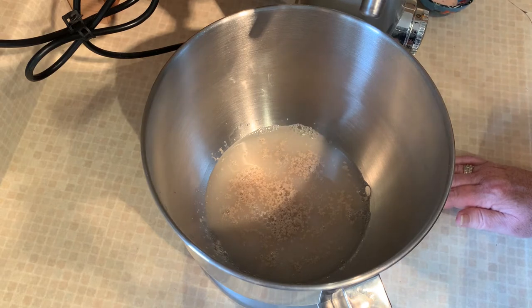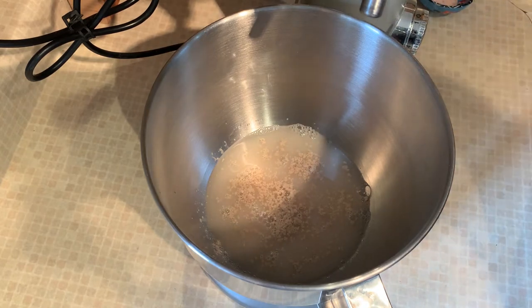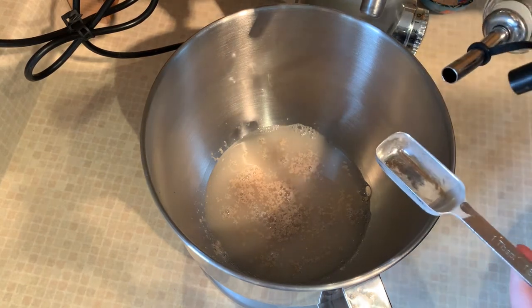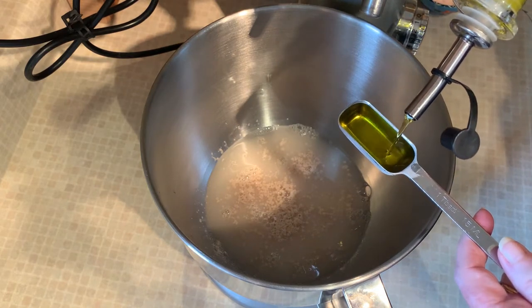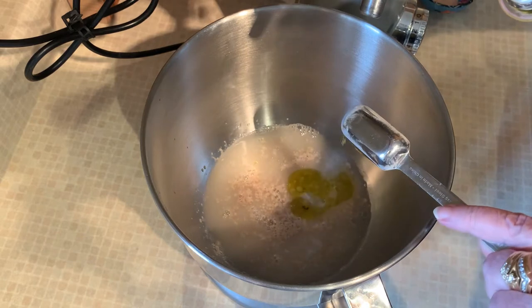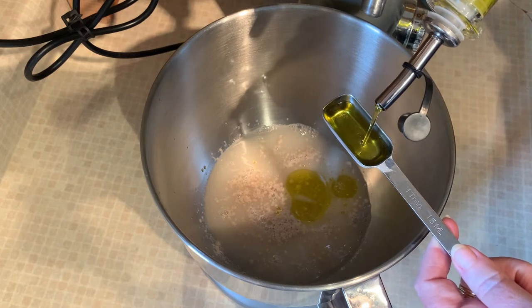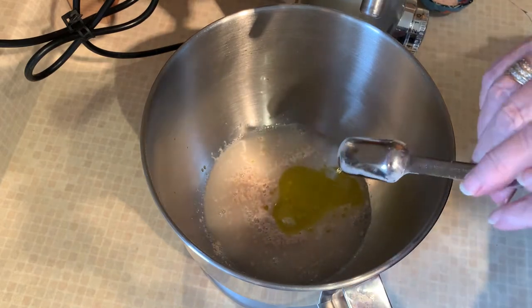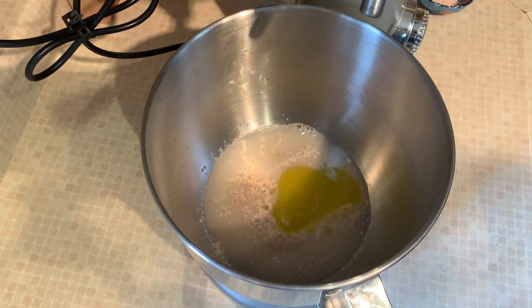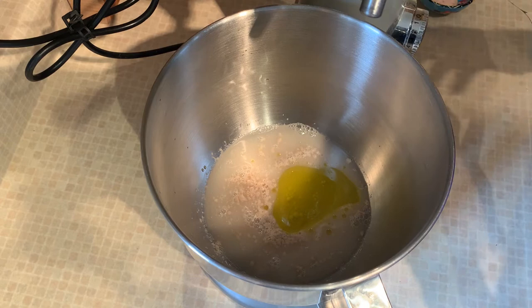I take it out just before I'm going to bake some bread and let it warm up a little bit. Two tablespoons of olive oil are going in — you can use butter if you'd like, or a different kind of oil. I tend to use olive oil; it does have a vague taste to it but it's not that strong. Then we're going to add three cups of flour.